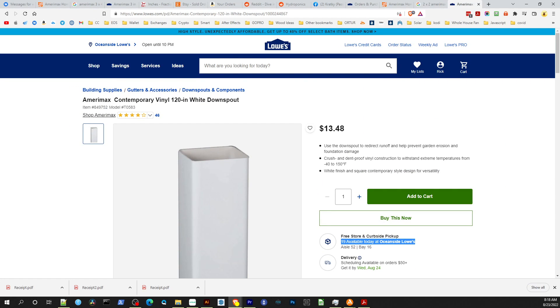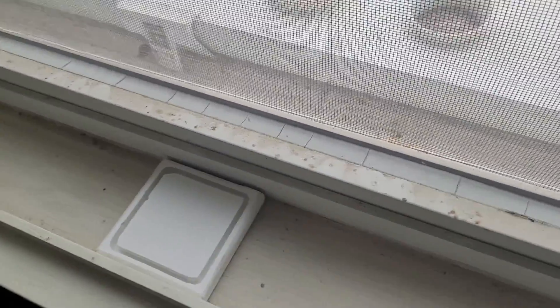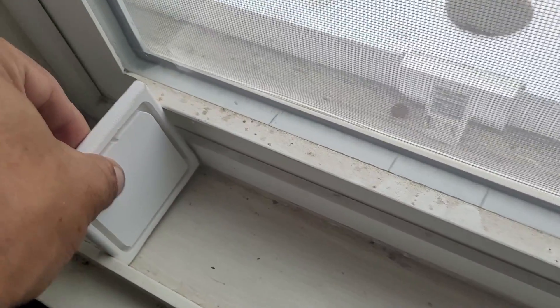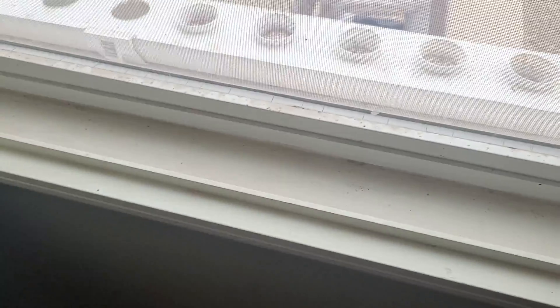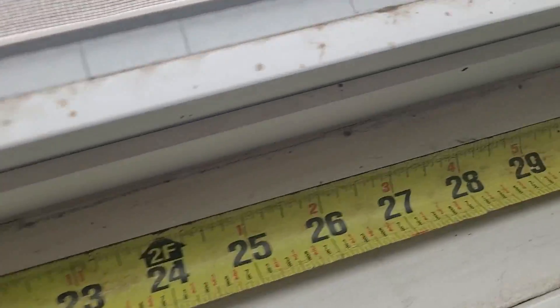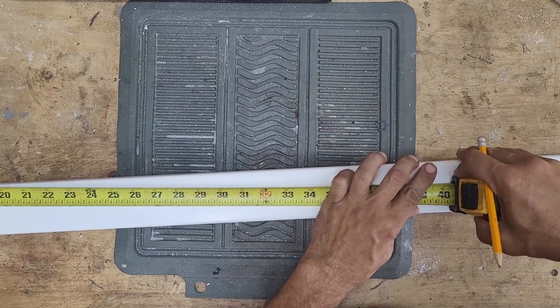I measured the window and made a custom end cap, but it's still a tight fit when the window closes. At the end of the windows there's a little notch, so I'm going to make the downspout the width of the window so it won't hit that middle part sticking out. Measuring the windowsill, it's about 33 and a half inches, so I'll measure out to 33 and mark it, then prepare to cut.